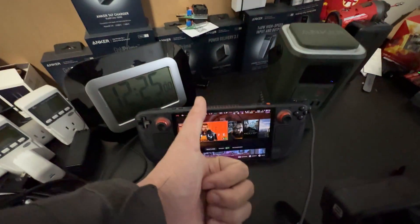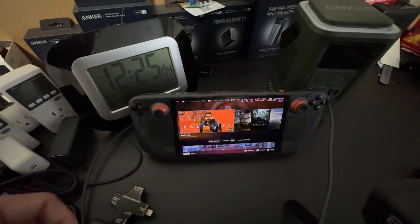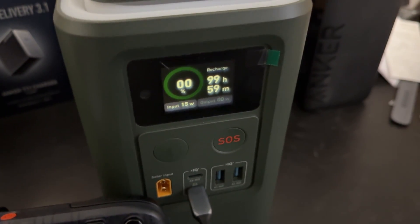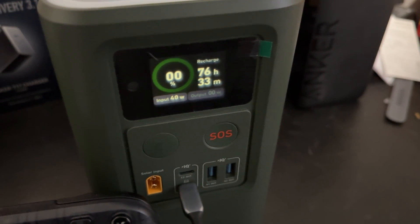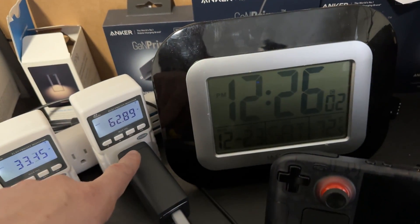If you enjoyed it, give it a thumbs up. If you're new to my channel, please subscribe and follow me on Twitter and Instagram. This is What Would Josh Do, and I'm out. I just connected that to charge it up — it was at 0% and it's going at 63 watts.